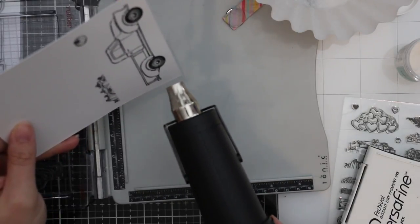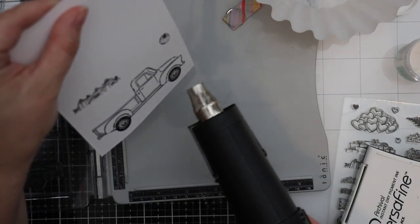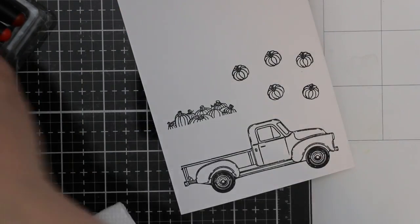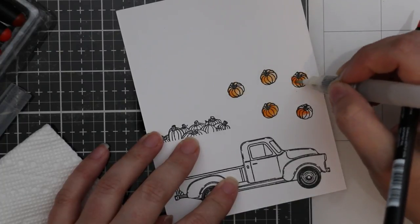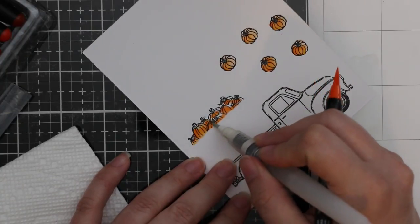So I stamp the truck, the little pile of pumpkins, and the individual pumpkin — and I end up stamping the individual pumpkin a few more times and clear heat embossing that. I'm using my Arteza real brush pens and my Tim Holtz detail water brush to color these in.